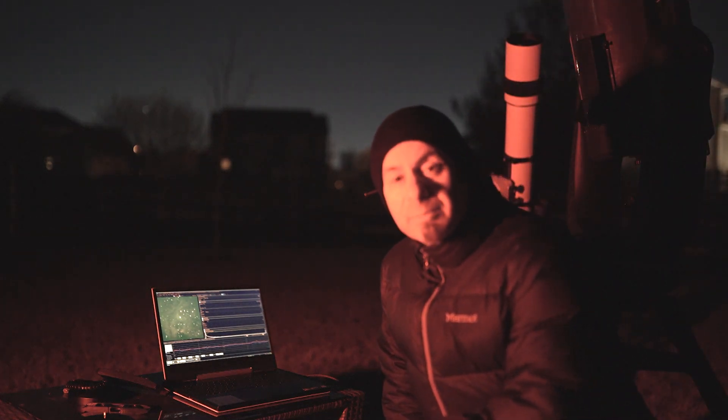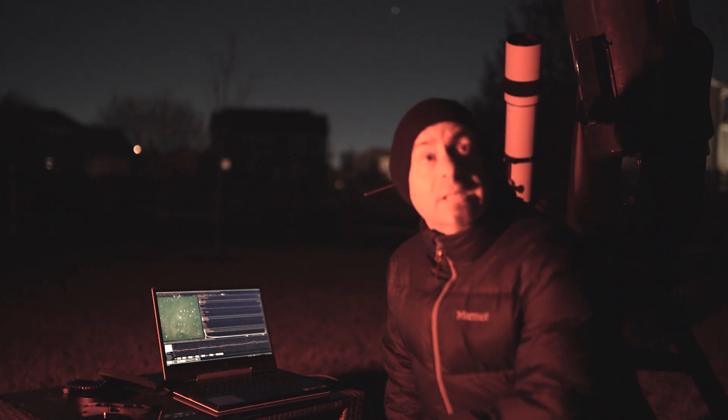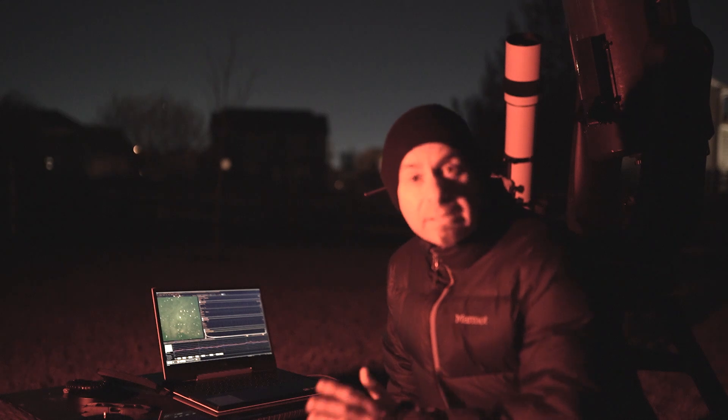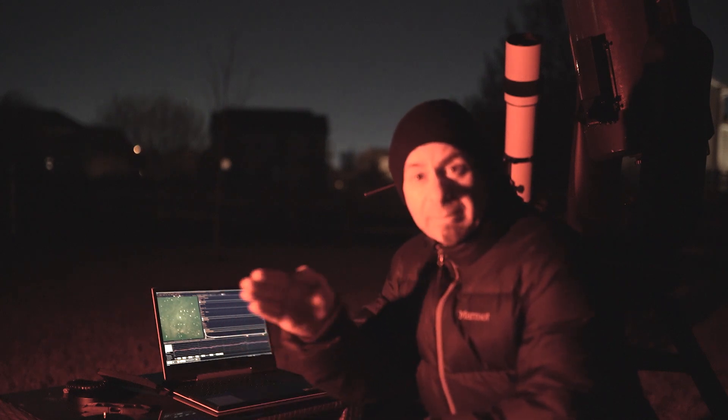So as I mentioned before, I'm trying to image the Monkey Head Nebula tonight. The skies are really good. Transparency is good. Seeing is so-so, but the worst thing is the wind. Unfortunately, it's very windy tonight. I can even see it on my laptop screen — it's just wobbling back and forth.